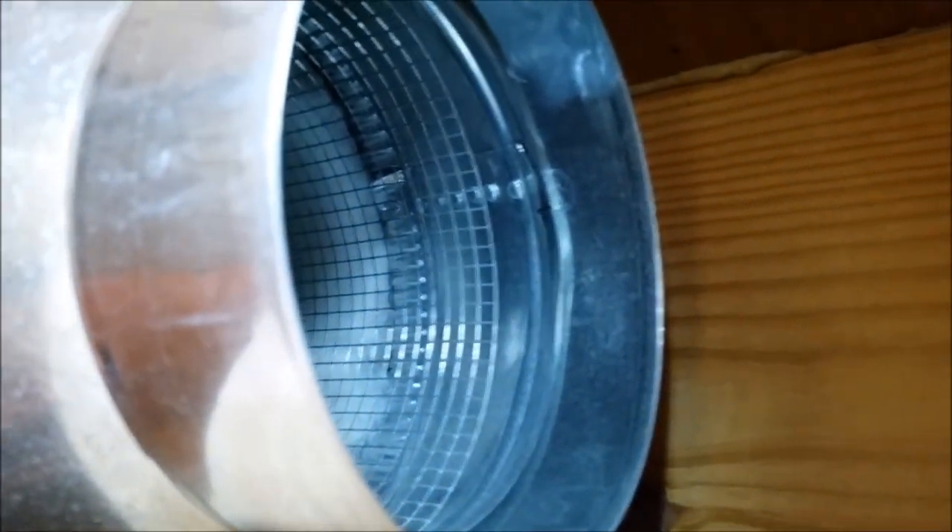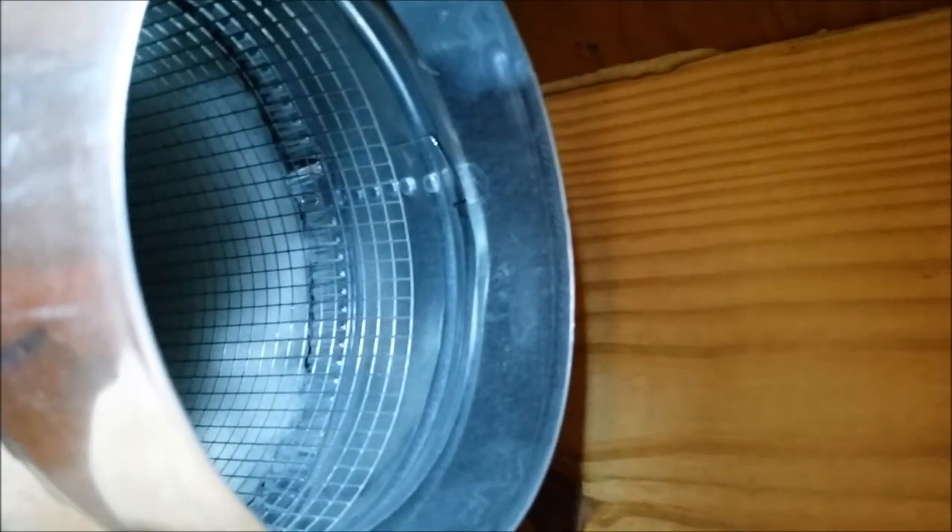Here's my fan, and then this is the duct muffler I just built. I haven't taped the seams yet. The output is significantly quieter than with the fan alone.